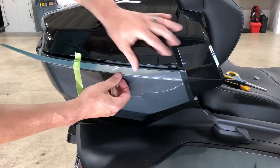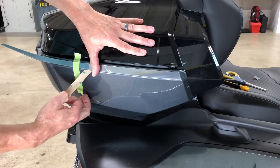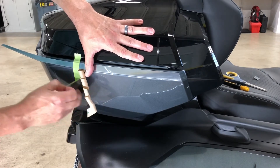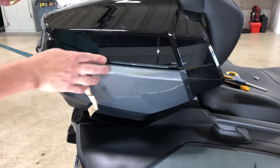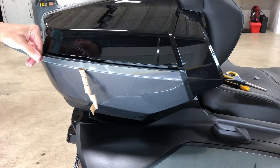If you like that, then you can basically continue on. When you get to your second hinge, you can peel that off because now we're good and intact, so it shouldn't be any trouble.